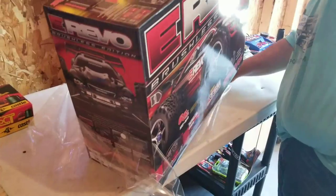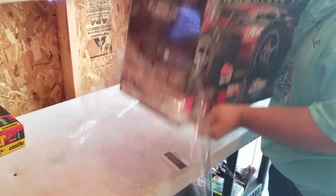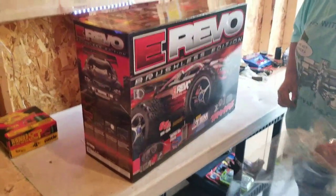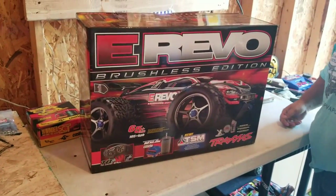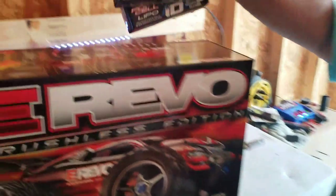My buddy Greg and I, we're sitting in a storage unit. This is going to end up being our RC workspace. We decided to come up with the idea of getting RCs again after the little car audio stuff. We ordered these — they were like $5.29 on Amazon. And we also got some 2S LiPos from Traxxas with the new ID charger. We're just going to send it.